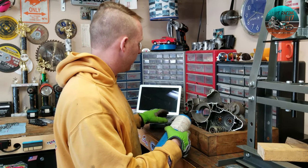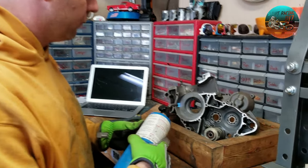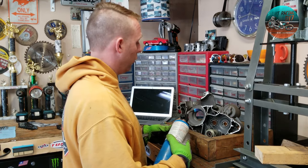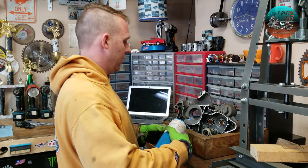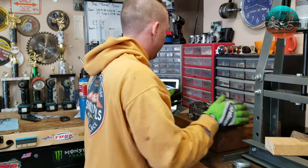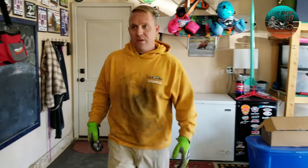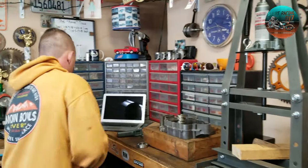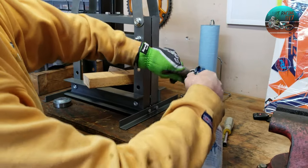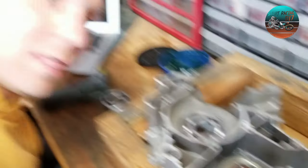I got a little infrared gun — you need one of these — and I'm just going around slowly heating this up. We're right around 260, so I'm going to shut that off, set it down flat, and grab my bearing. I'm going to take just a squirt of WD-40 to help it slide in, and — boom — like a glove.